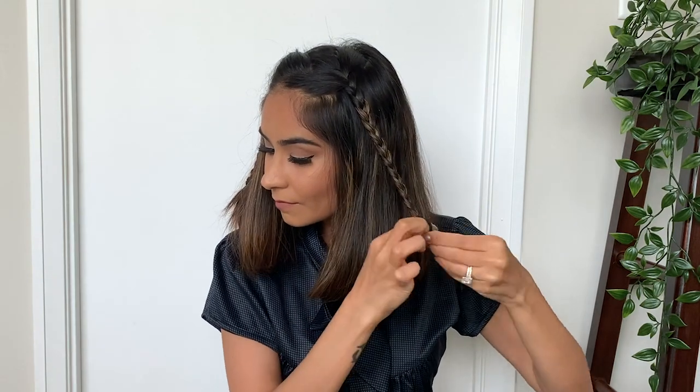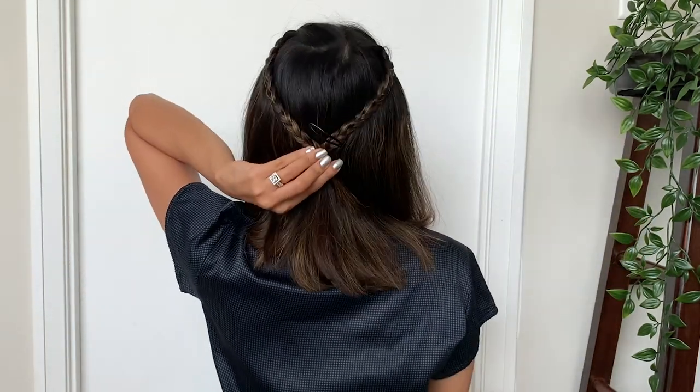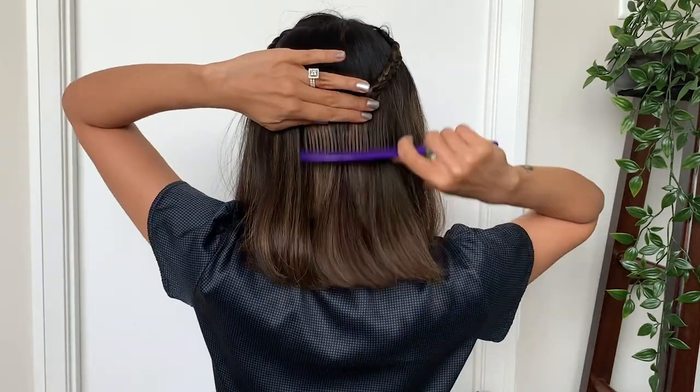You can leave your hair as it is — this looks super cute as well. Or you can also go ahead and secure these braids to the back of your head. All you'll have to do is take the two braids to the back and secure them with some pins. Now remove the rubber band and you're good to go!